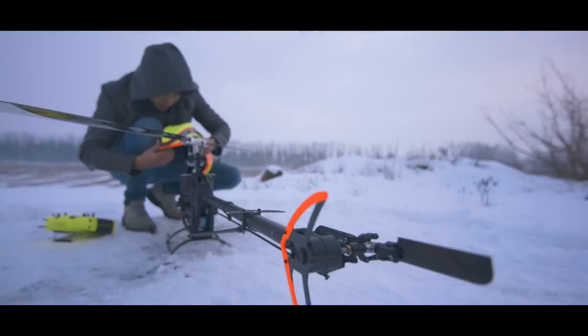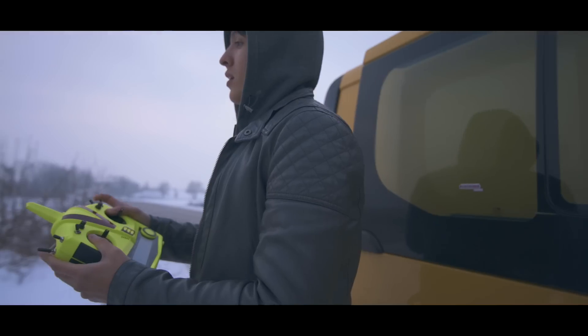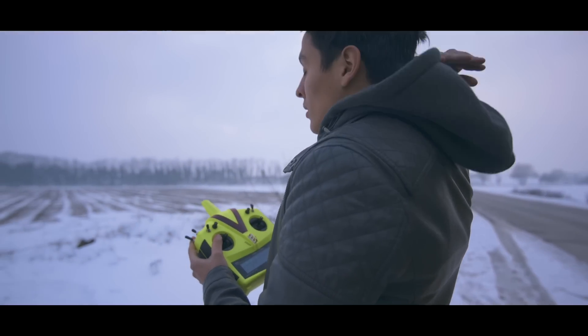In total we have three helicopters — two for me, one for Antonio. Both are working in the same way, which is really important for competition. You need both helicopters flying the same, so if you crash one, you need the other one flying the same way — you don't have to get used to it again.